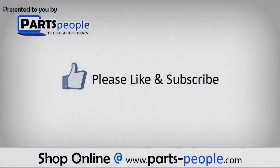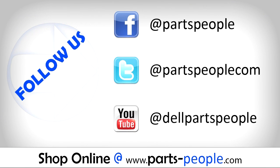We hope you've found this tutorial useful. All the parts discussed in this tutorial can be found at partspeople.com.